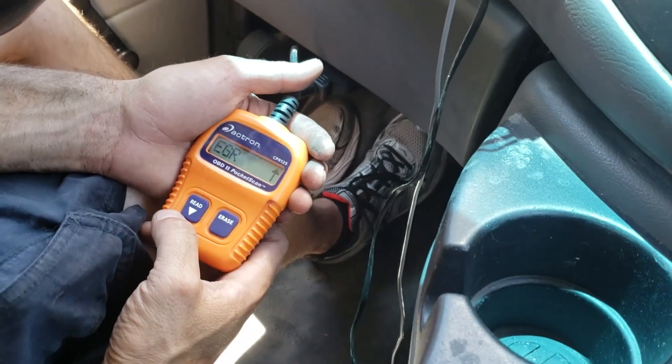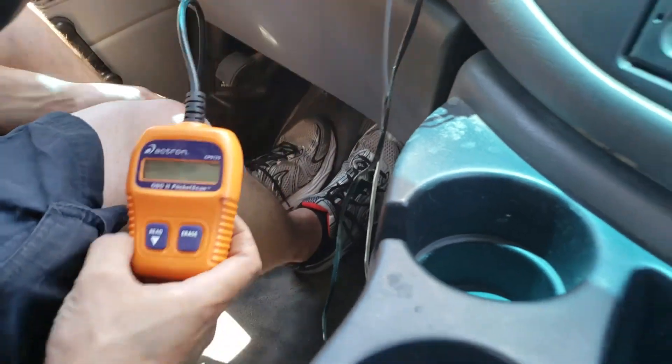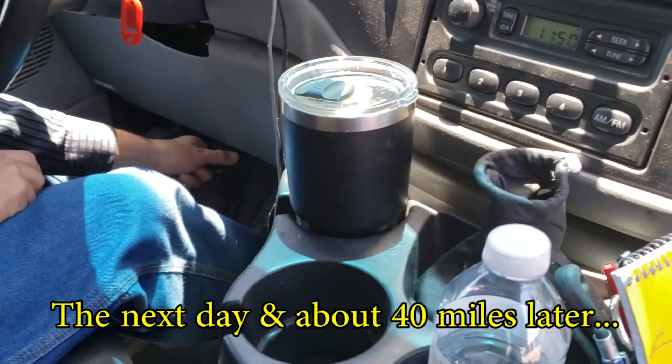Seven are ready, including what we had as the one fault. The only thing that's not complete — but not in a fault — is the evaporative system test, which does take a while, you have to drive it. By the time he drives back home and scans it, it's probably going to be ready.